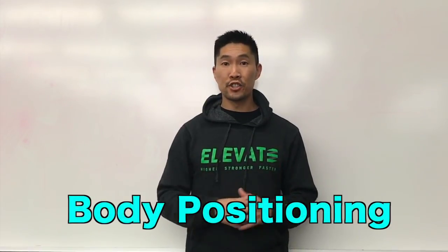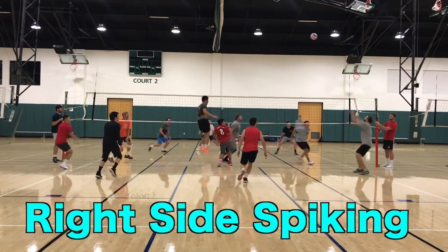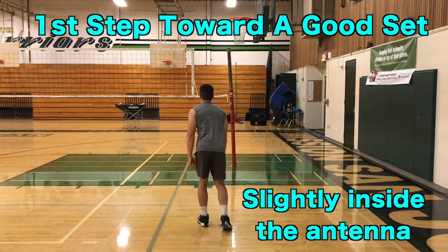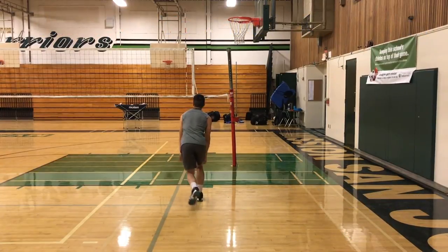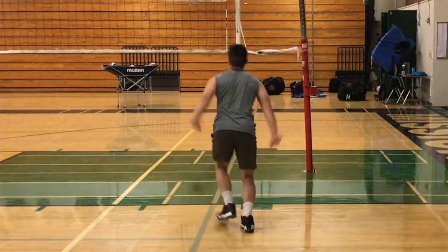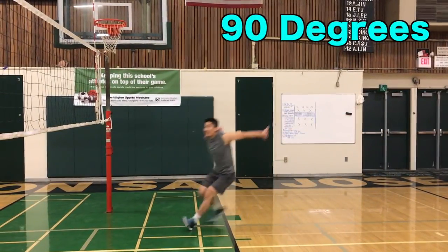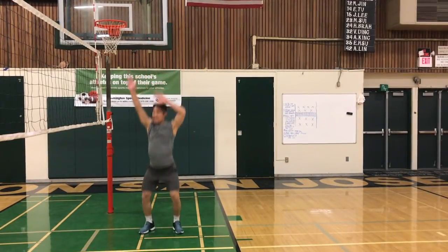Now we'll talk about body positioning. When you're spiking on the right side, make sure that your first step is always toward a good set. Then turn your feet on the last two steps so you are facing the setter. Your body should be facing 90 degrees relative to the net so you can rotate back into the court with more power and greater range.